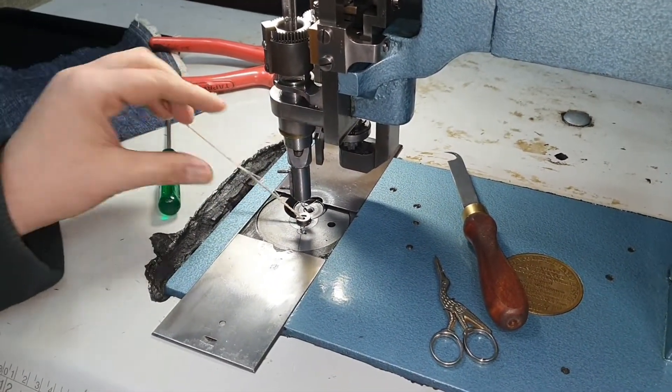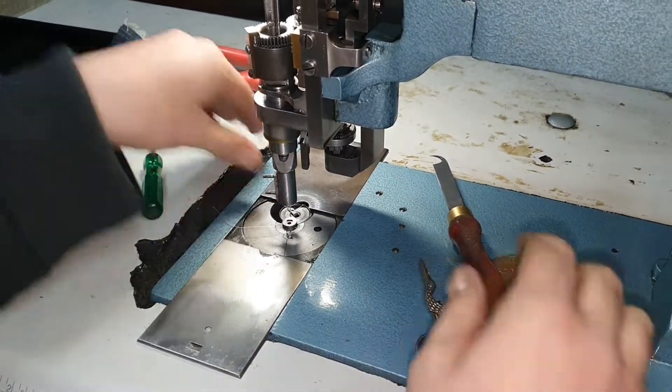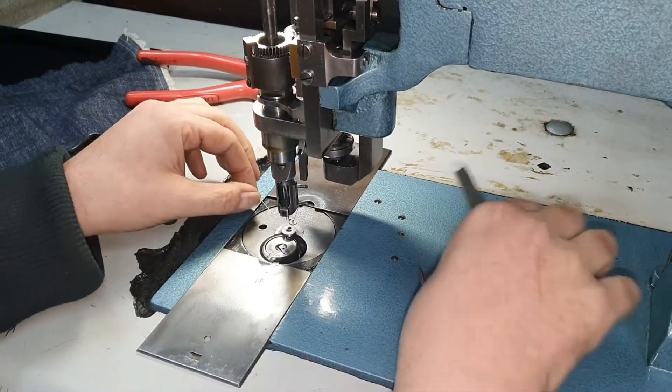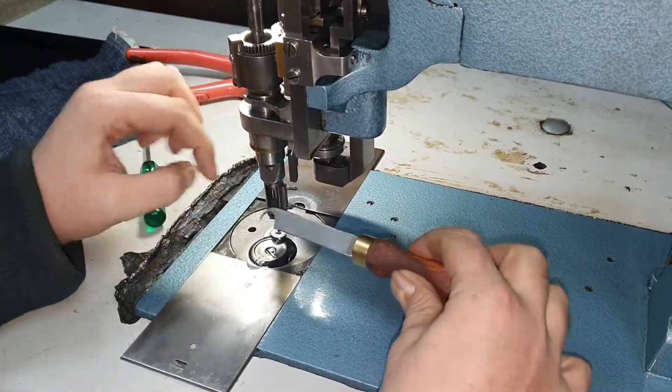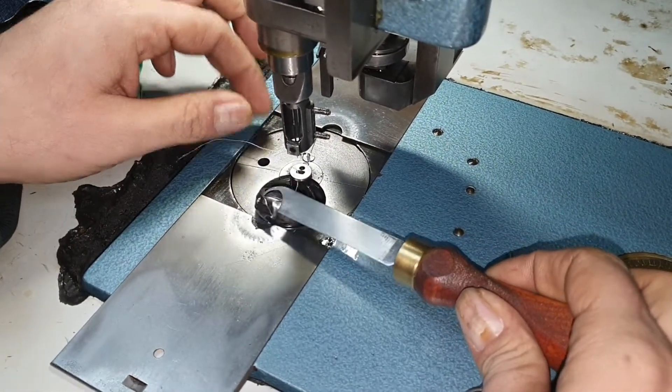First I'll pull the cording thread out through the bottom underneath the machine — that's out of the way. I will then remove the bobbin case. Use the tip of the hook knife into the hole near the hook to lift it out.